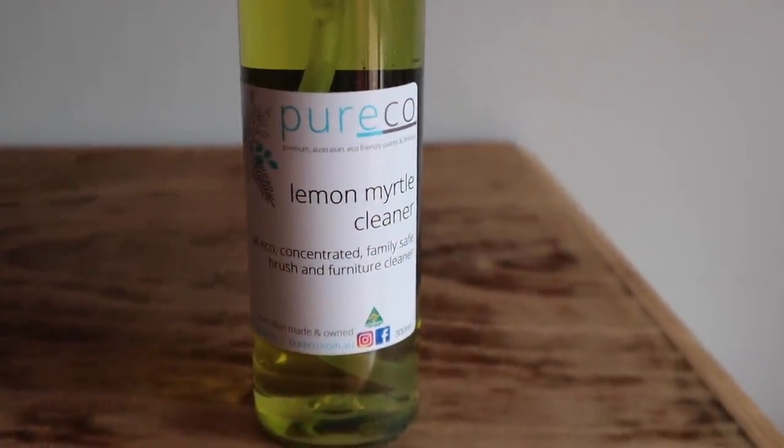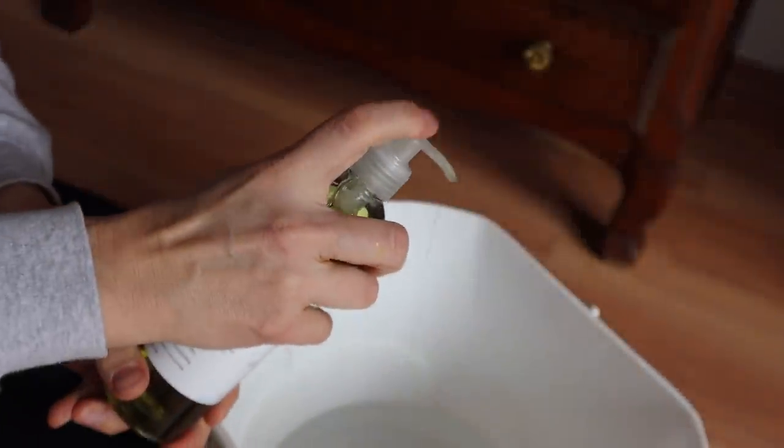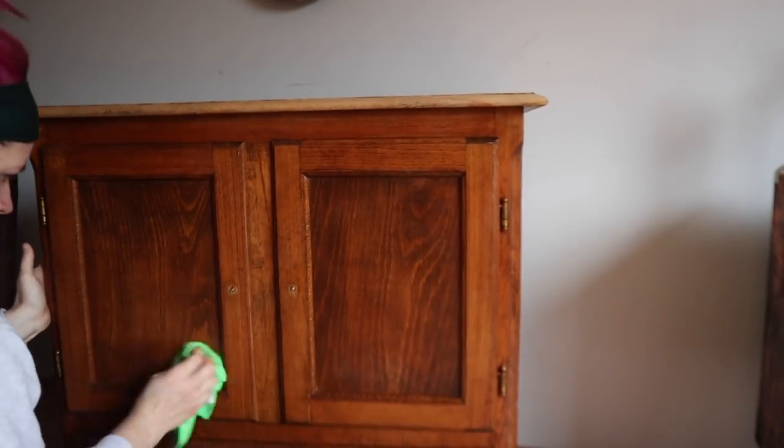The cleaner I used was the Green Ease Finishing Cleaner — you've seen me use it before in my last video, I used it strictly on the piece. After I was done stripping it with Puriko's Eco Stripper, I went in with Green Ease and cleaned the rest of it off. I also went over it with water after the soap and water mixture to make sure I got any residue off. Then I cleaned the entire piece with Puriko's Lemon Myrtle Cleaner, their brush and furniture cleaner — I put warm water in a bucket with about four pumps of it.